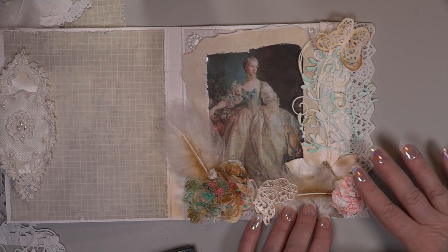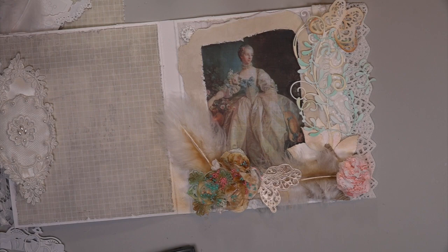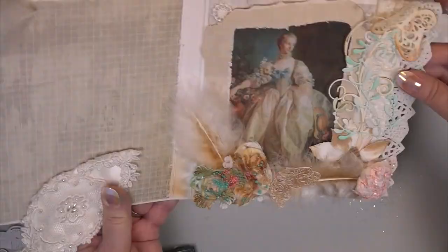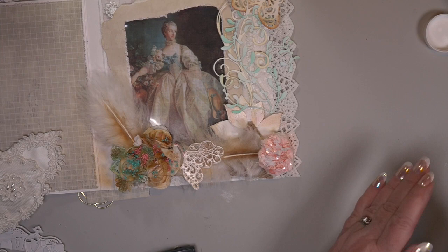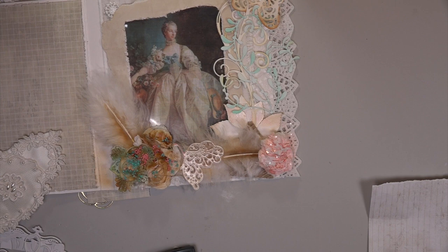Here's the texture paste — acrylic texture paste in white, in a tube — I just love it. I'll put the link on my blog. You just squirt it out, and there's the glitter glass. This glitter glass is fantastic — I've never seen anything shine as much. It's labeled 'diamonds' on the bottom of the jar, and I'm telling you it shines like that. Don't use your hand to swipe them.